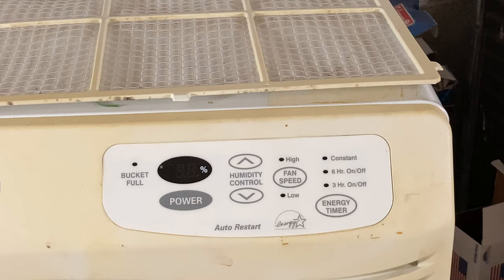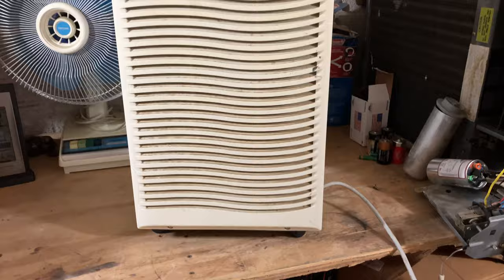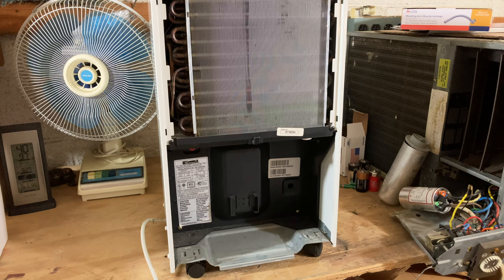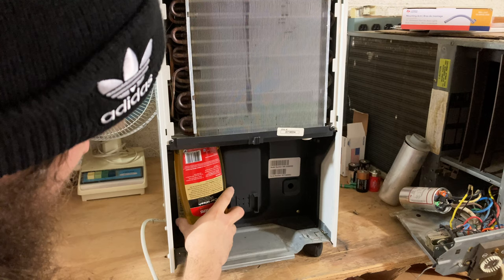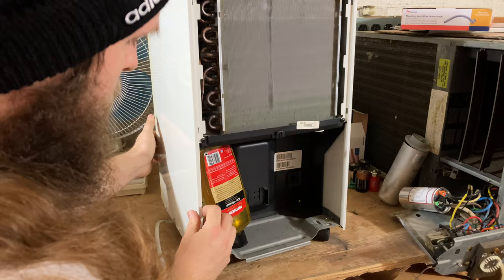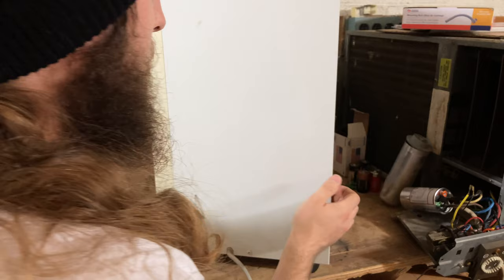I need to press in that button on the back for the bucket sensor to be satisfied. Let's see if I can jam something in there and make it stay pressed. That should work just fine — well enough to get a video.